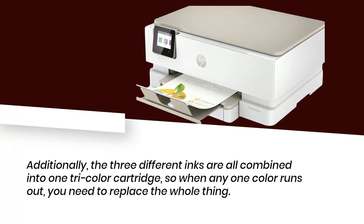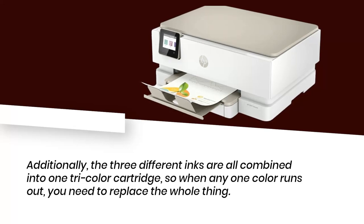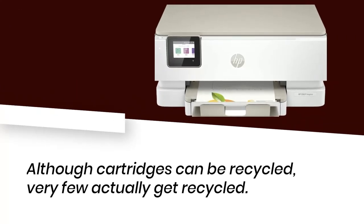Additionally, the three different inks are all combined into one tri-color cartridge, so when any one color runs out, you need to replace the whole thing. Although cartridges can be recycled, very few actually get recycled.